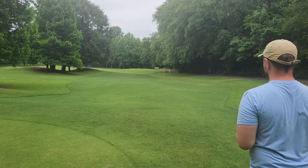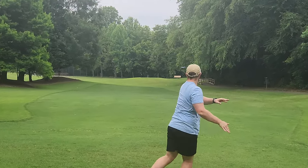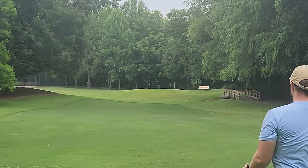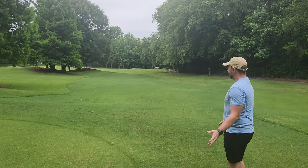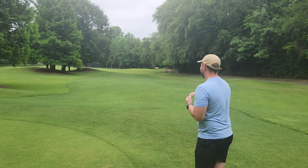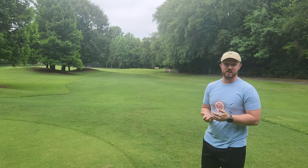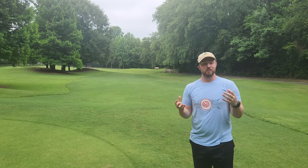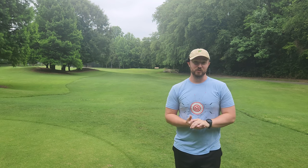But first throw, first impression — let's see how it flies. So even in a baseline plastic, very overstable. Not really any 0.5 turn, at least for me. Seemed to be really overstable just right out of the hand, which is something I actually really like when I'm trying to approach the basket with the most possible consistency.